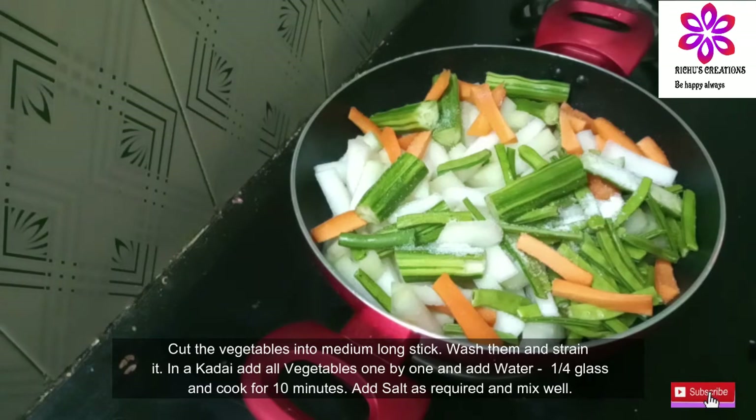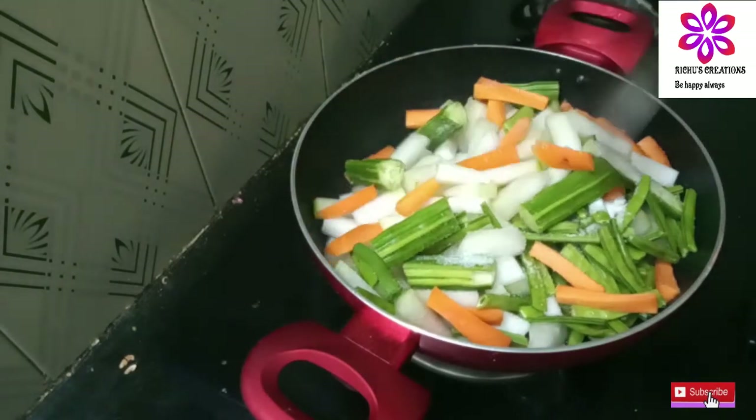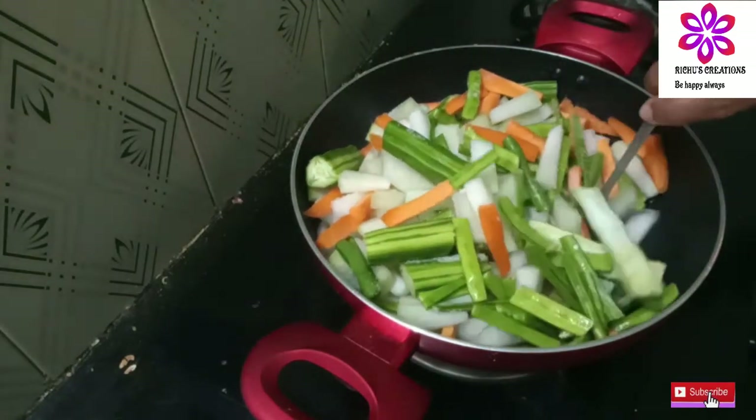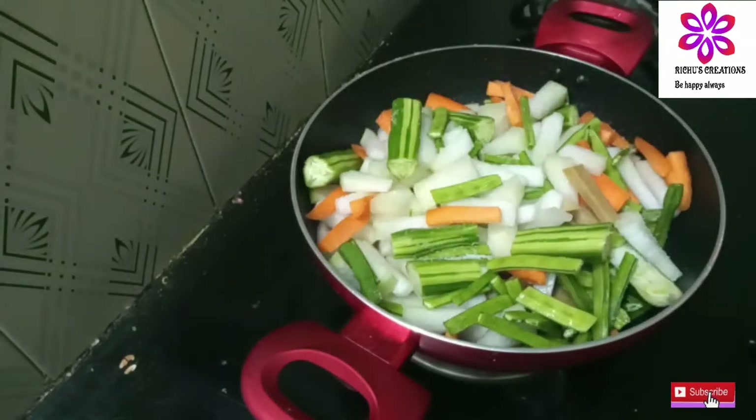In 10 minutes we will mix it. We will cook the vegetables. This is very colorful.